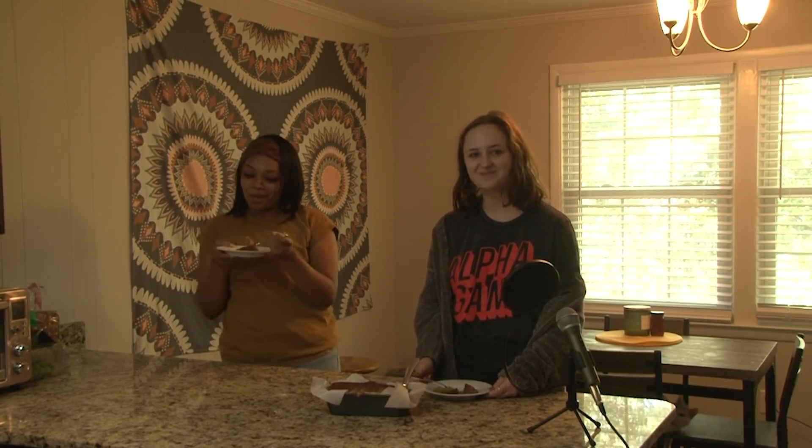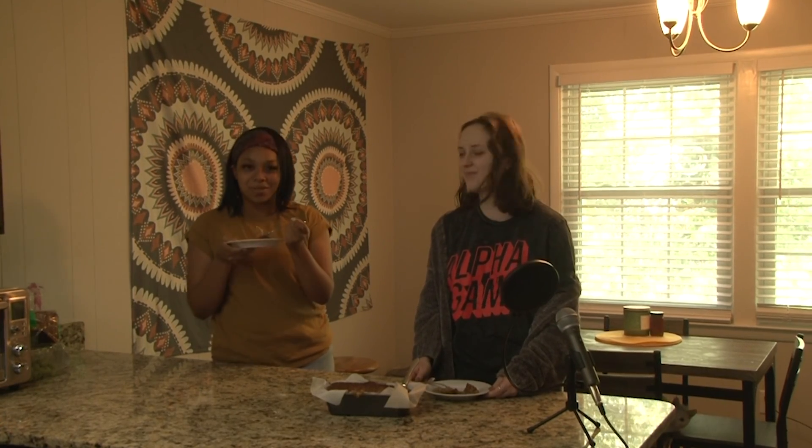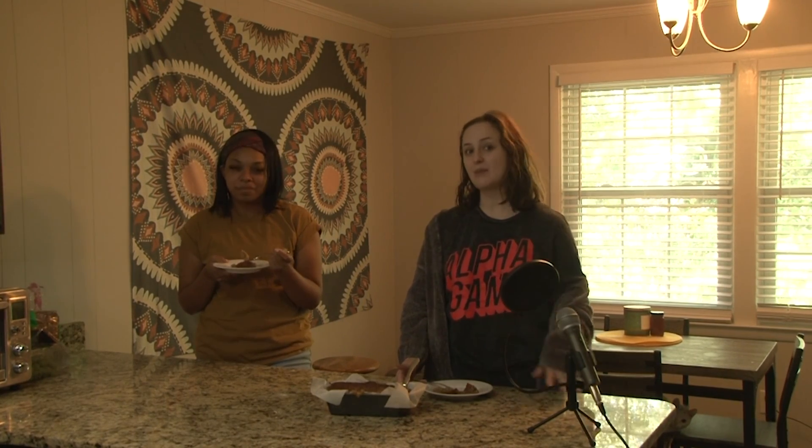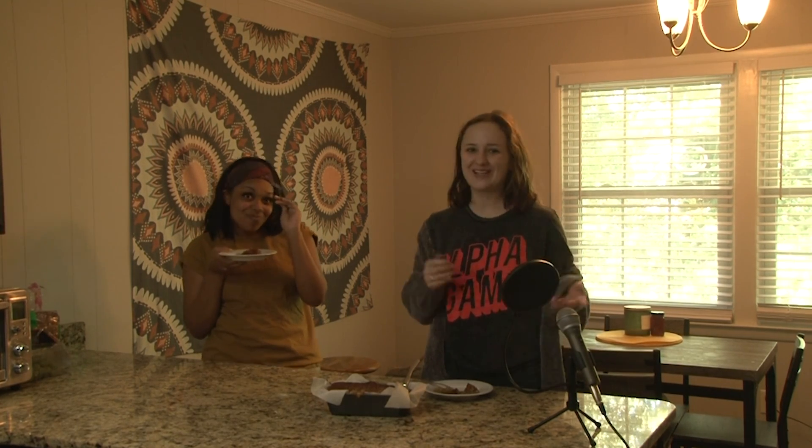Thank you guys for tuning in to this awesome episode of Gamecocks in the Kitchen. I'm Casey Lattimore and I'm Calista Yost. Be sure to follow us on all our socials at SGTV at USC and keep up with us on Twitter at SGTV Entertain. Now we're going to go finish our banana bread — y'all have a great day!